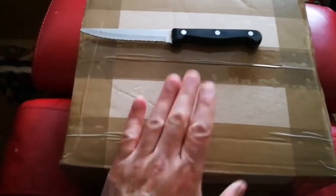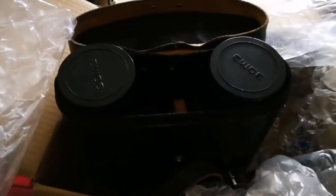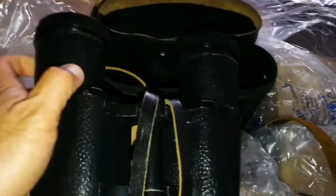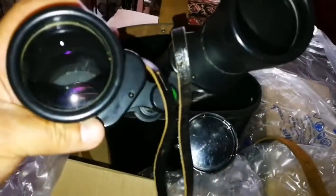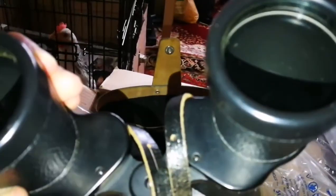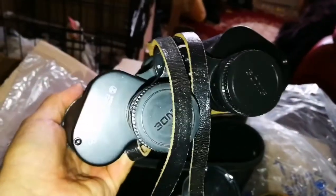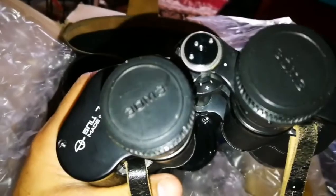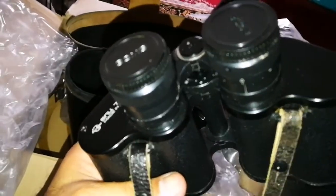We have received another box — let's see what's inside. There are strange characters on it; that's a Russian binocular, or USSR actually. Those are the best binoculars in the world. I had a 12x41 when I was younger. Let's see what this is — oh, it's a lovely 70x51! Beautiful. Let's open it, remove the cap, and take a look.